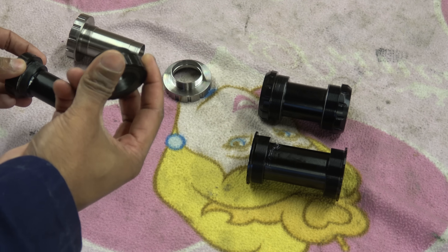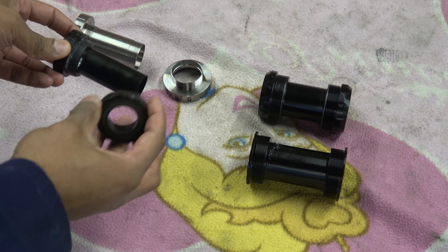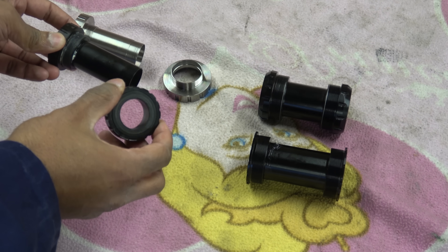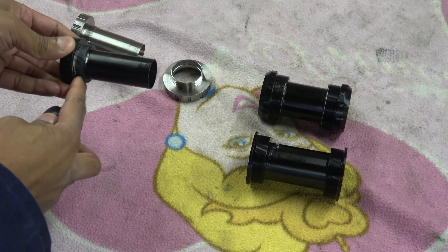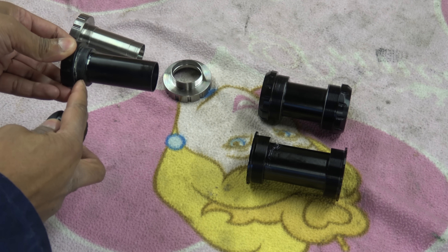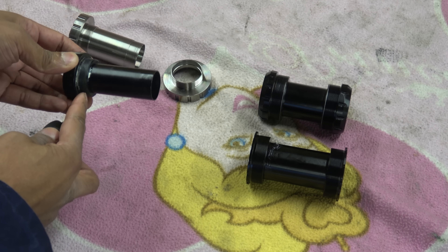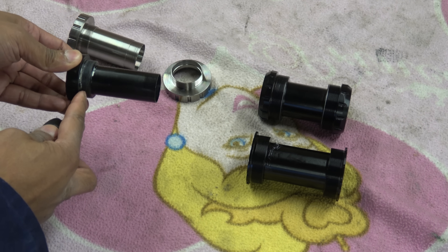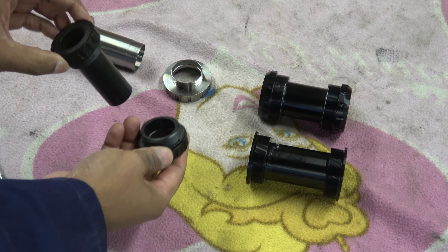The drive side on this, which is the long side, is a counterclockwise thread, and the non-drive side is a clockwise thread. The thread pitch on here is 1.37 by 24 TPI. A lot of people annihilate me for saying that's teeth per inch, but it is teeth per inch or threads per inch — so your 24mm axle.